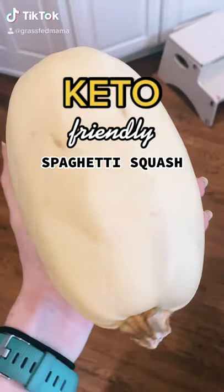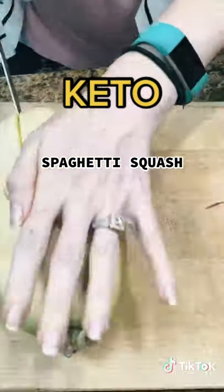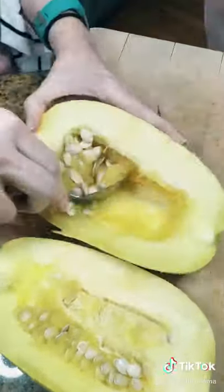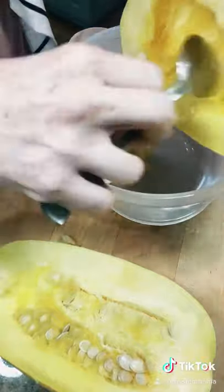Spaghetti squash is my favorite low-carb spaghetti alternative. Several people told me they're scared to cook it, so I wanted to show you how easy it is. I put it in my microwave for five minutes to soften the outside, and then it was really easy to cut in half.